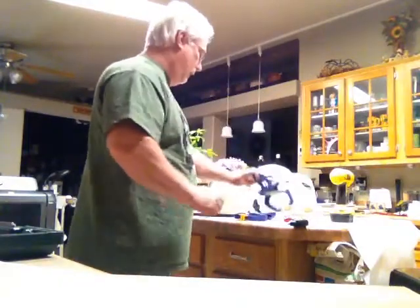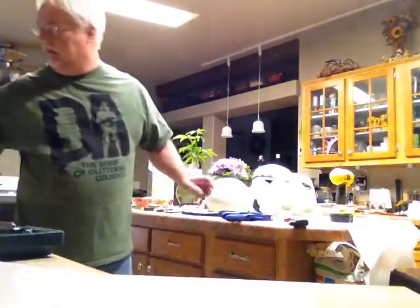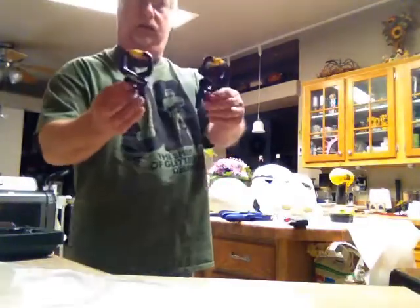You also need two large clamps and two small clamps.